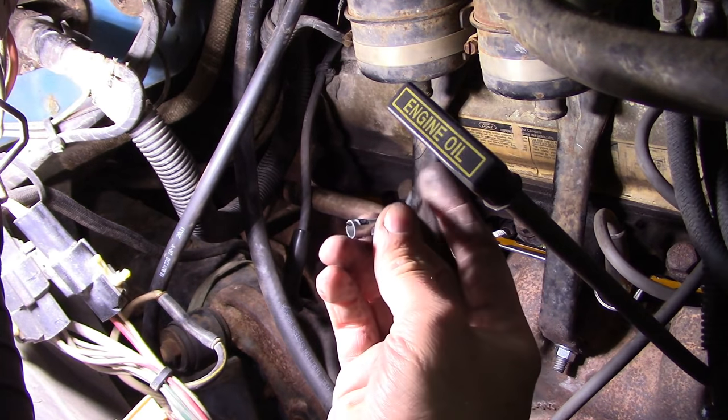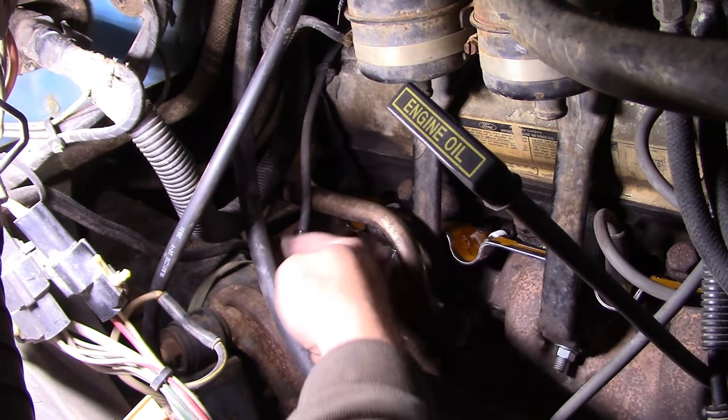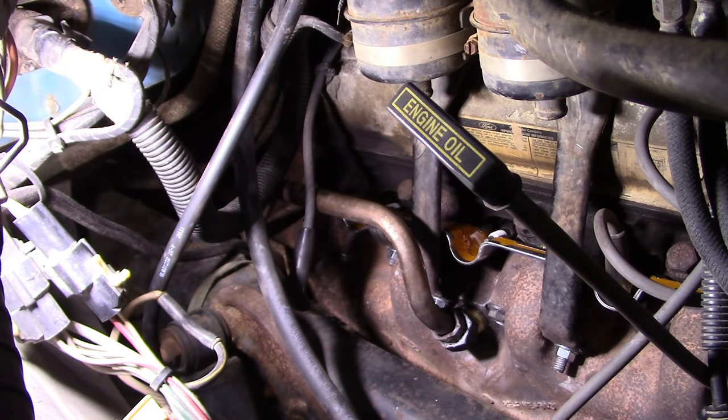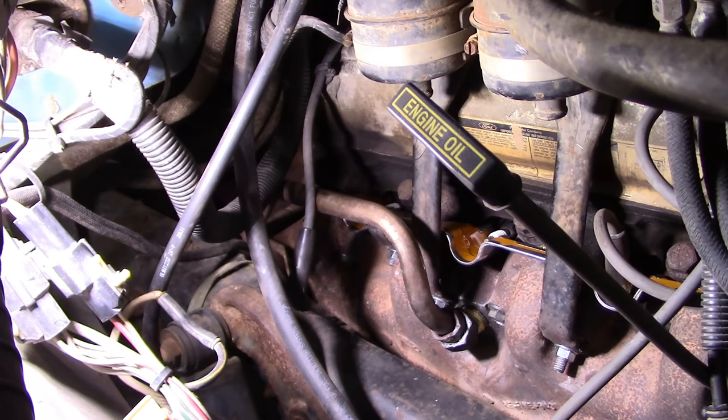I actually ripped the connector out of that wire when I tried to unplug it. No complex secondary ignition diagnosis on this one - just a visual inspection.